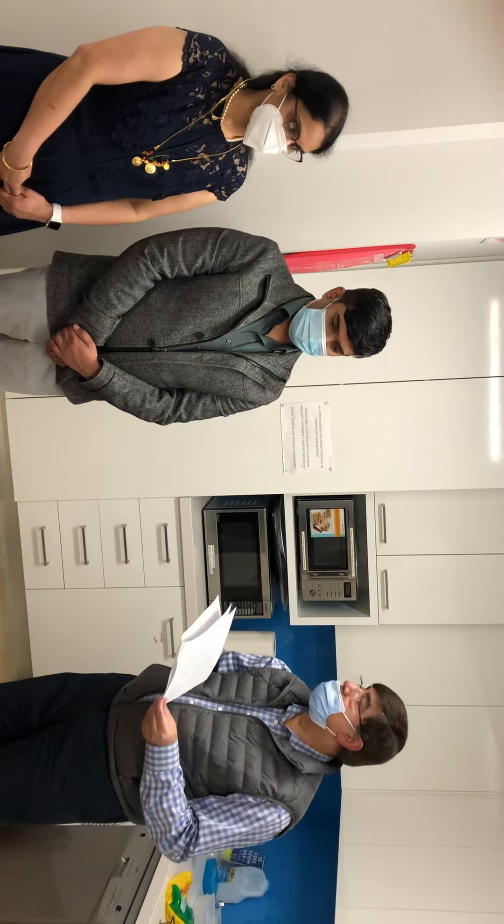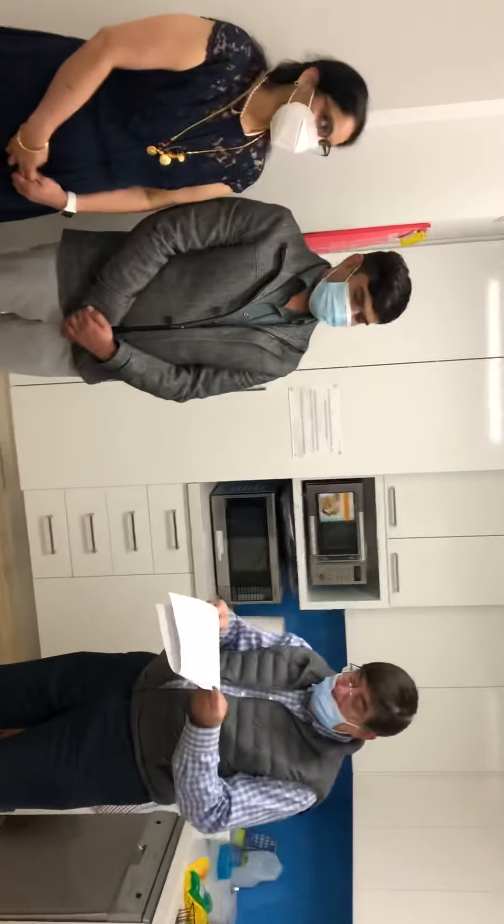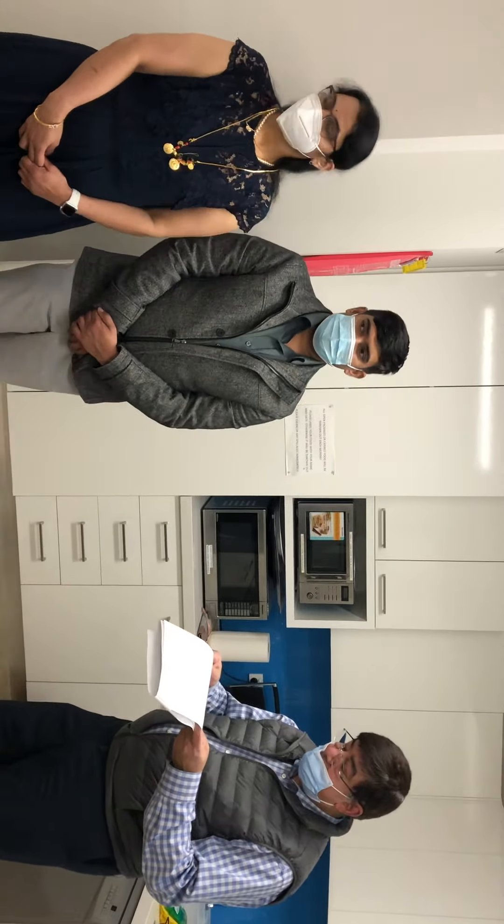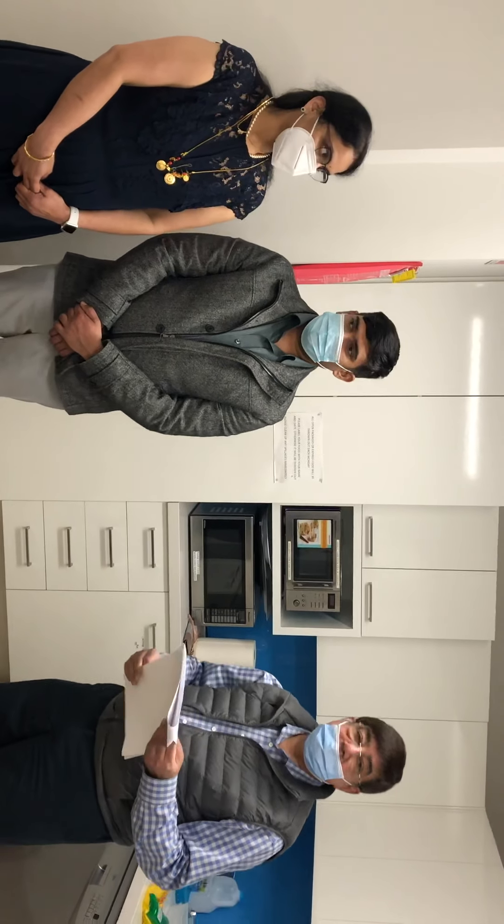Thank you very much. I'd like to thank our honorable priest for performing these traditional Indian rituals.